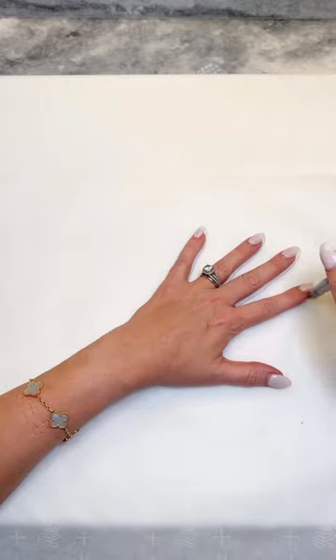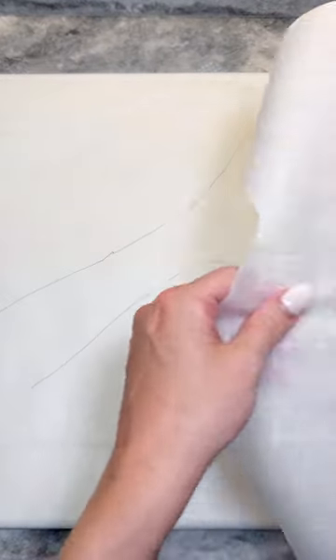Lay a sheet of parchment paper down, trace out your hand and lower arm, then place another sheet of parchment paper on top.